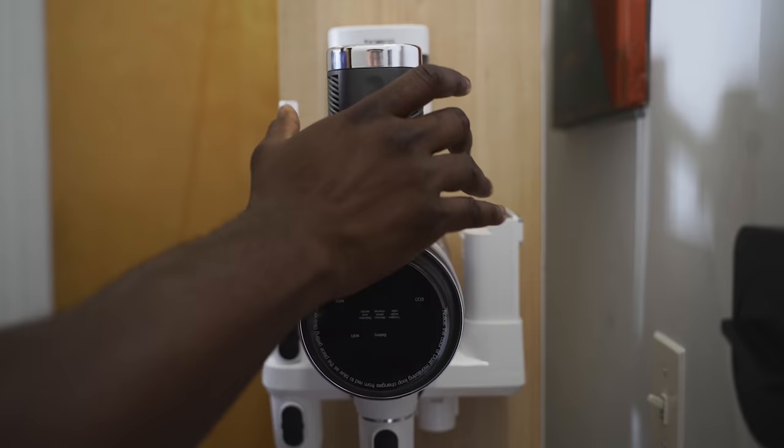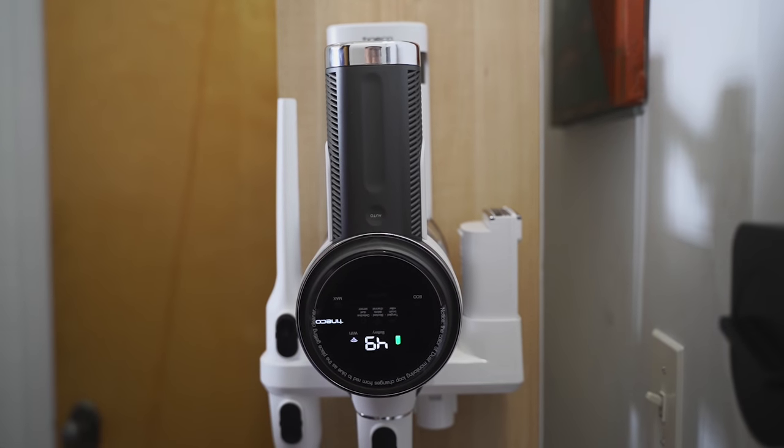Your battery life is sustained — this will last up to 100 minutes and it comes with two batteries. The batteries can easily be pulled out and you can slide them back in. It's kind of like reloading your gun, which is really nice.